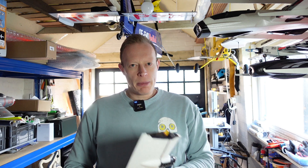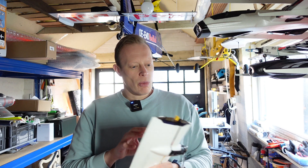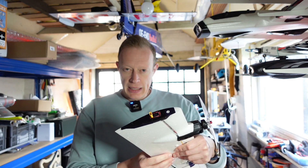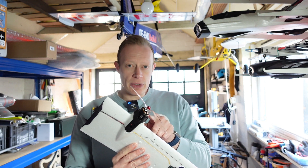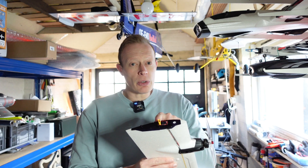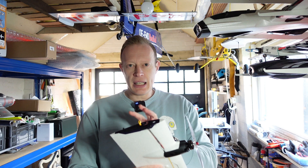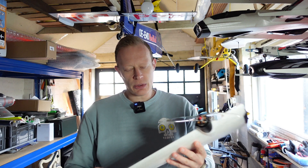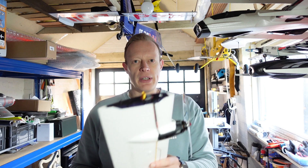Hi everyone, welcome back to another episode of T-Dog RC. I'm Tim and in this video we are going to be getting the wings completed on the Atom RC Swordfish. We've got to get the motor mounted, get the ESC soldered up, get this quick release board all set up and soldered up, the light soldered to the ESC, all that sort of stuff. So there's a fair bit of work still to do on the wings and that's what we're going to be focusing on in this particular video.